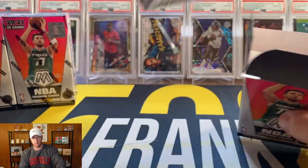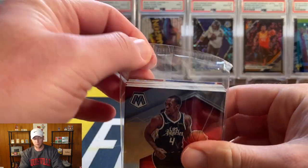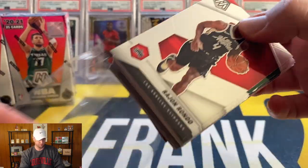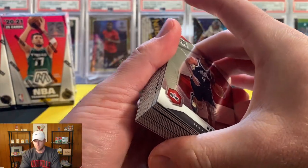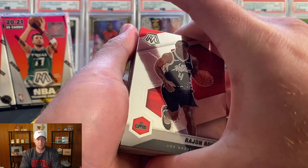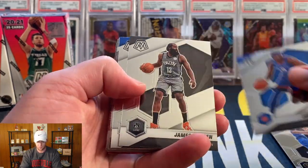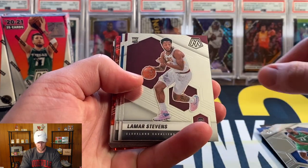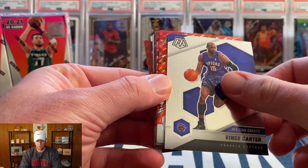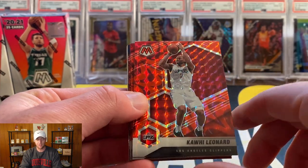Opening, hoping for a LaMelo or Anthony Edwards red or green reactive. A green reactive would be incredible — those are one per box so they're going to be very, very rare. You do get 25 cards per box. I did see a red blue chips on the back there, so there are red inserts in this as well. Flipping through the first few cards — there shouldn't be a lot of vet base. We've got Lamar Stevens, Isaac Coro, RJ Hampton, and Vince Carter.